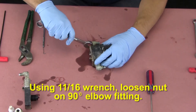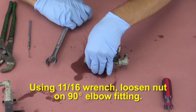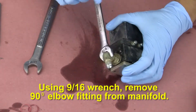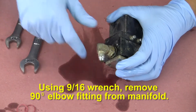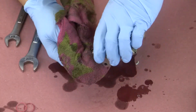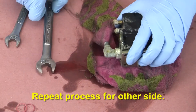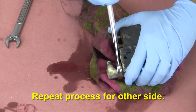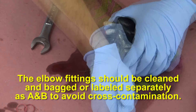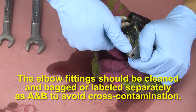Using an 11/16 wrench, loosen the nut on the 90 degree elbow fitting. Using a 9/16 wrench, remove the 90 degree elbow fitting from the manifold. Repeat the process for the other side. The elbow fitting should be cleaned and bagged or labeled separately as A and B to avoid cross contamination.